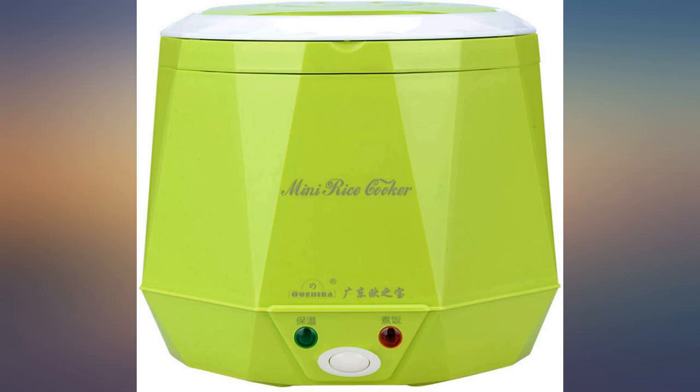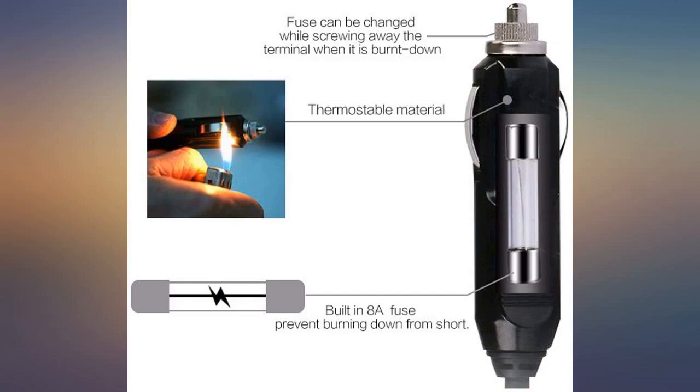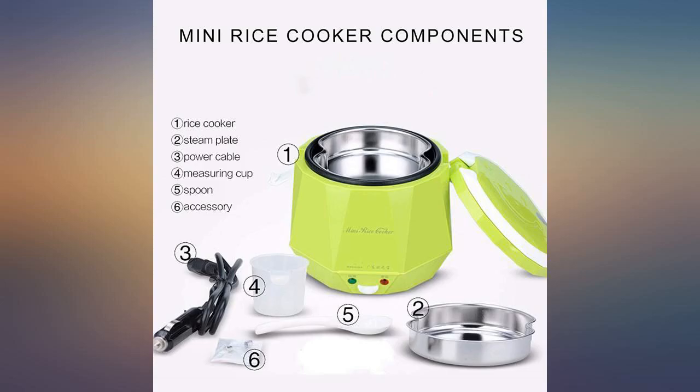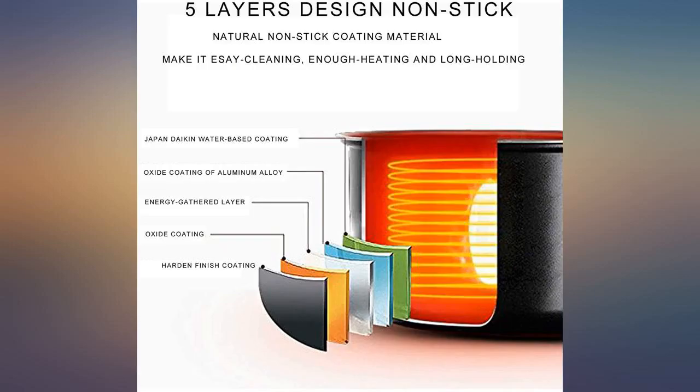Anyhow, the rice came out very nice and we used it to warm up our pastry also. So far it has worked perfectly and it is very convenient for our use. It is a bit harder to clean as we do not have the option of removing the pan similar to the larger rice cooker. Overall, excellent product for the price and use.